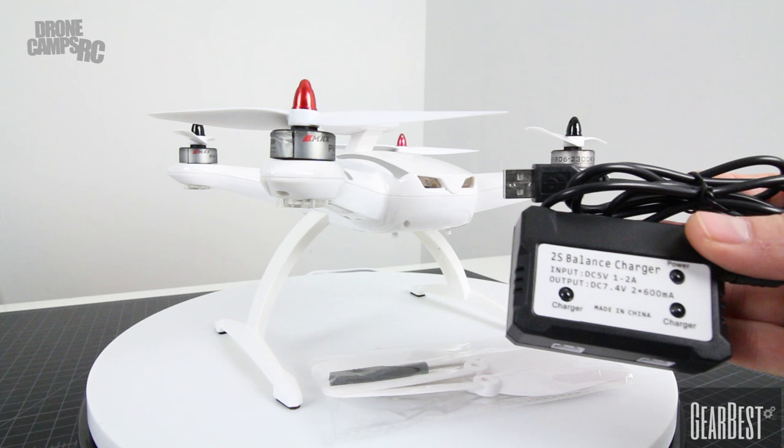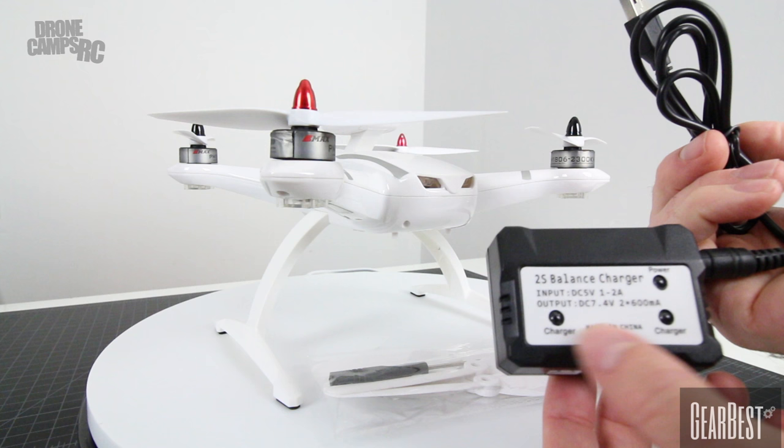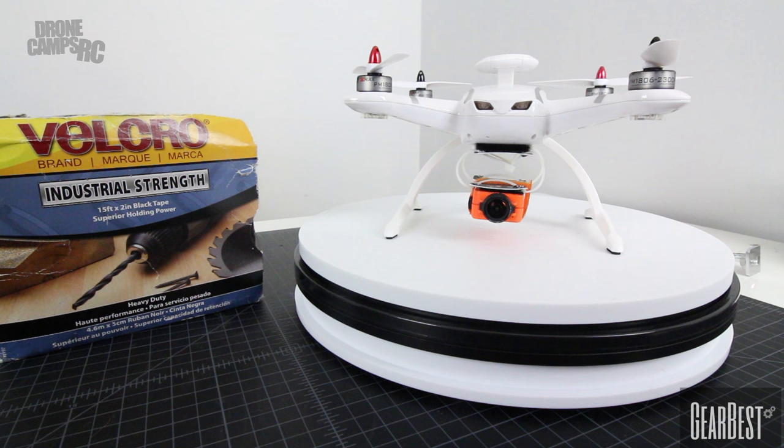Also in the box comes your battery charger. This is a 7.4-volt battery charger, good enough for your battery. You're going to plug that into any USB port, and this light will blink red; you'll get a green blinking light when the battery is fully charged. You have your balance ports here, so it looks like we could charge two at the same time.